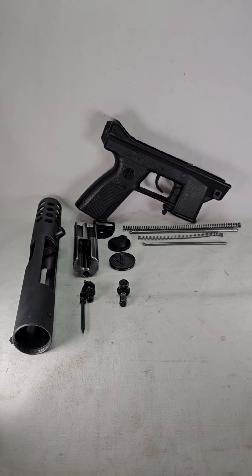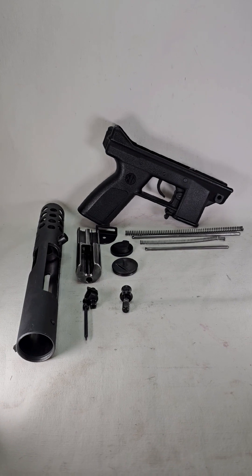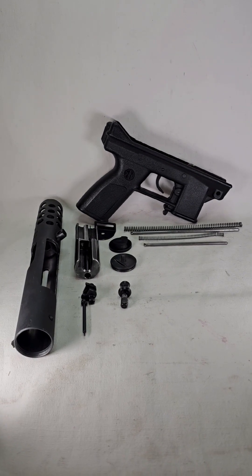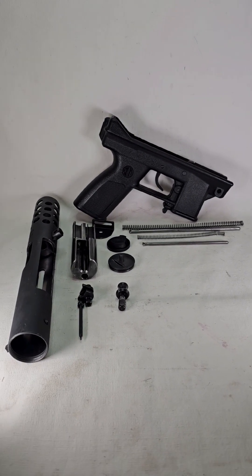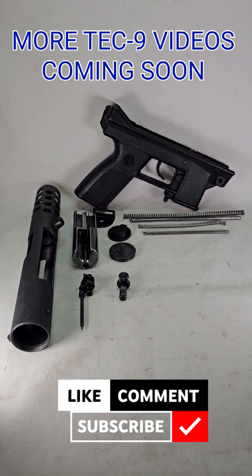And that's going to do it for the disassembly of the Tech-9. There'll be another video for reassembly. I also have an upgraded buffer plate coming, as well as new springs. Be sure to subscribe for notification, and don't forget to visit my channel for more full-length videos.